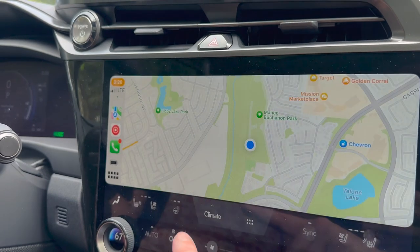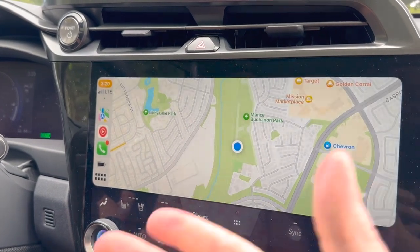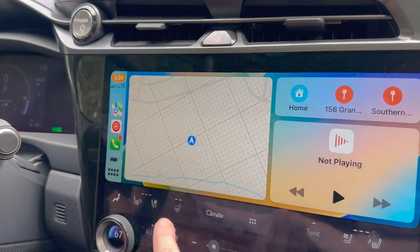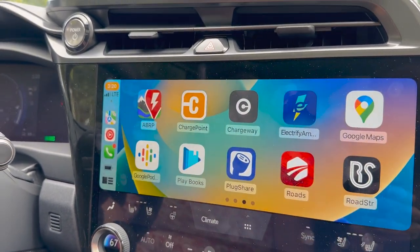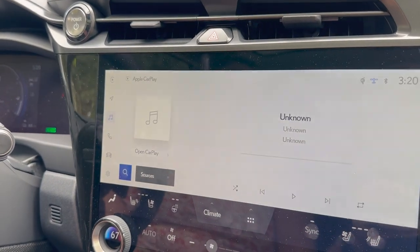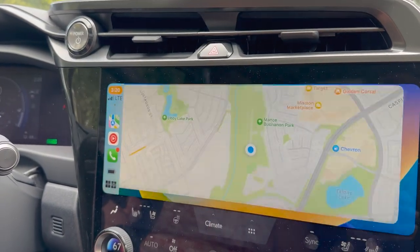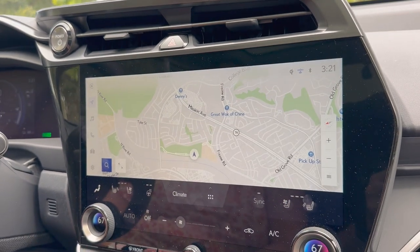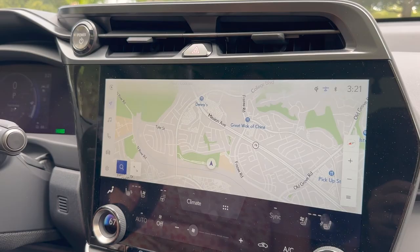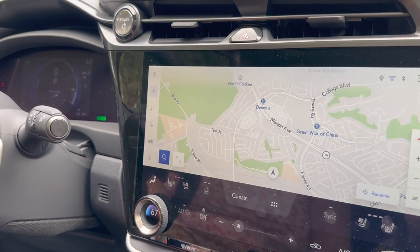Sometimes what happens is I'm in the CarPlay screen and I go over here and it comes back to a different set of icons, and I've got to find where the Lexus button is without triggering the voice command thing. When I tap that, I'm back over into the car's native stuff. Sometimes I swap back and forth between CarPlay nav and the native nav, because sometimes there's no coverage in CarPlay with my phone.